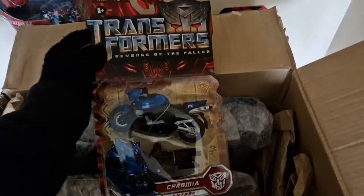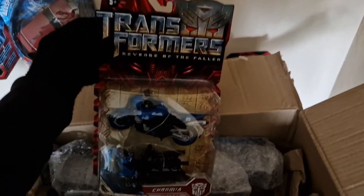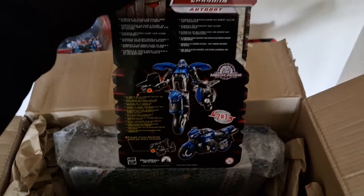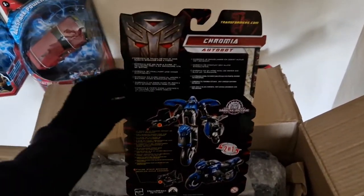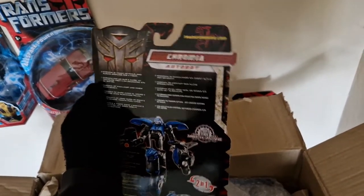Our second figure from this unboxing is a Deluxe Class figure and it is Chromia — Deluxe Class Chromia. I actually wasn't sure if he packaged this one so I am actually pretty glad that he did. Looking absolutely insane, and for those who like to see the back of the box — very, very well kept safe over the years, not a single scratch or cut, which is absolutely insane.